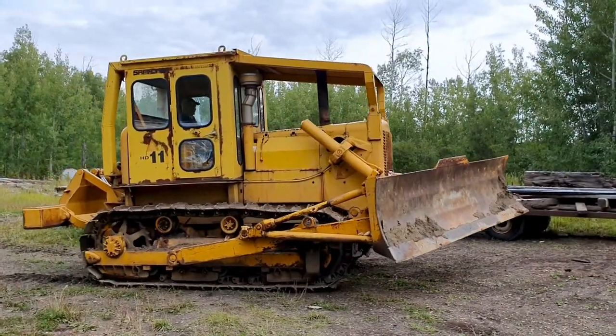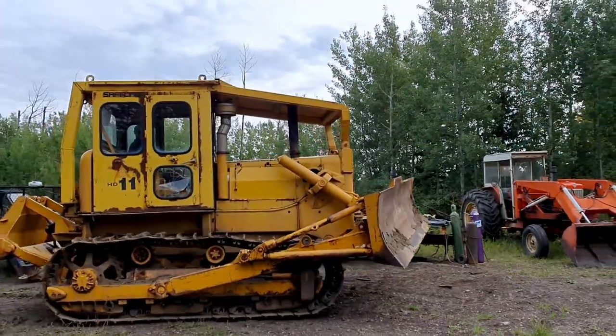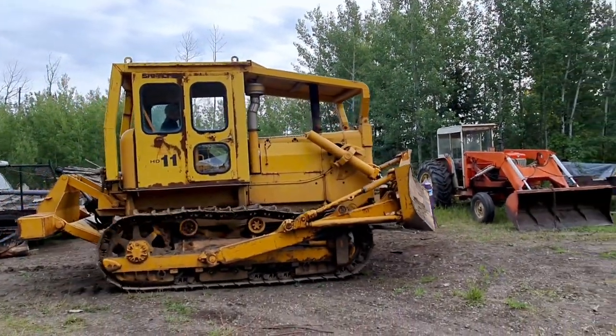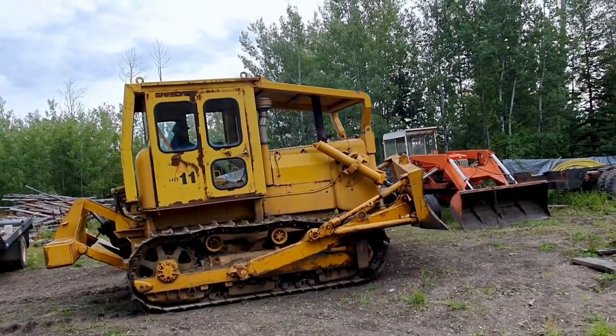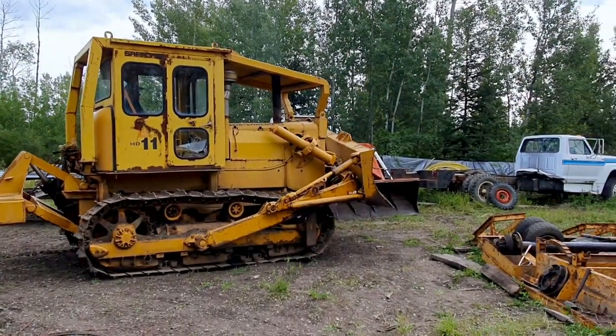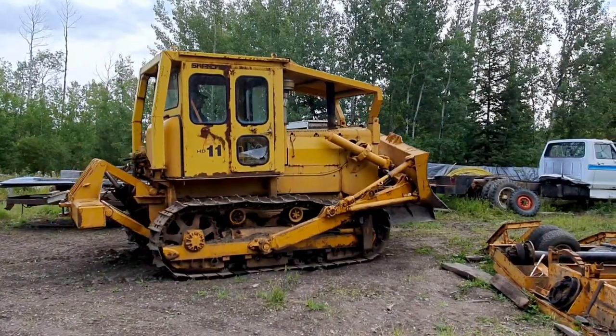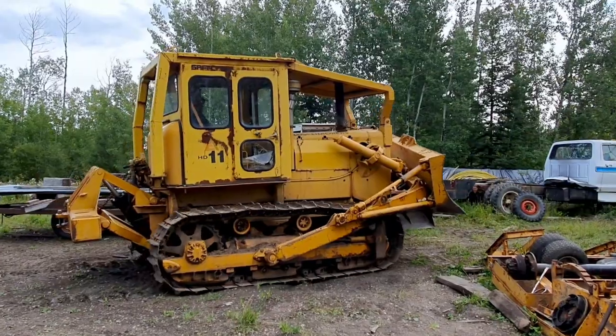So here's my friend Henry. He's got himself an old HD11 Allis Chalmers. He rebuilt it — all it needs now is new rails, pretty well. Anyway, he's got all kinds of treasures, and we are going to pull an old pull trailer out of the bush so I can use it for parts, maybe.